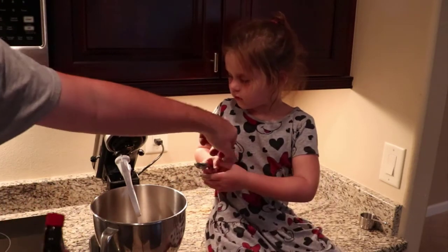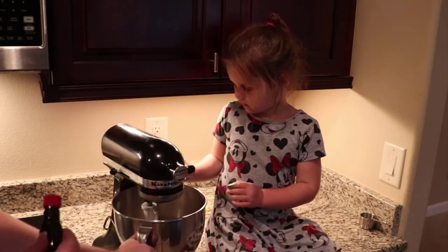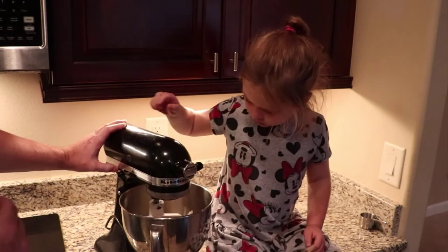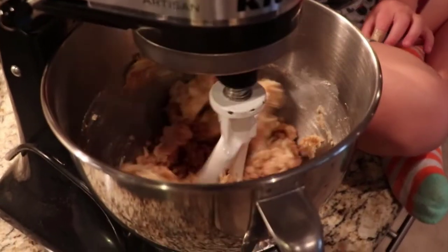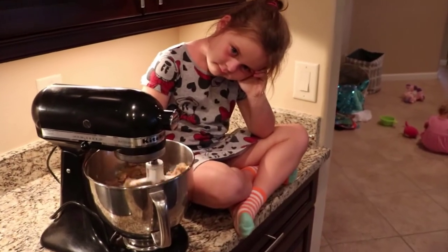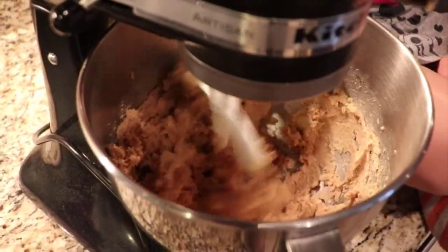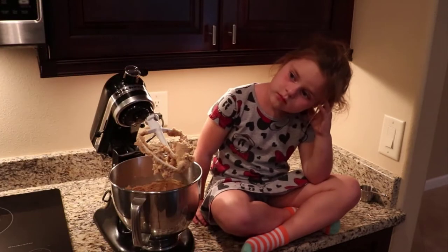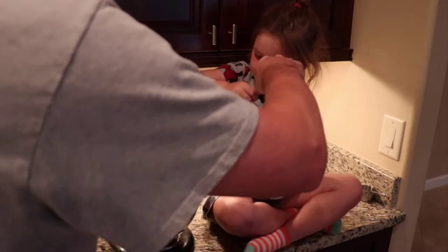Now we're going to mix it. Can you put it down? I'll take that. Alright. Put it on the lock, and then put it to like two or four. Watch your clothes and your hair. Whoa! Now what do we do? Wait until it gets creamy? Mm-hmm. Alright, now we're going to stop it, take the lock off, and we're going to scrape the sides with the spatula. That way it'll be super mixed up, right? So scrape the sides off.